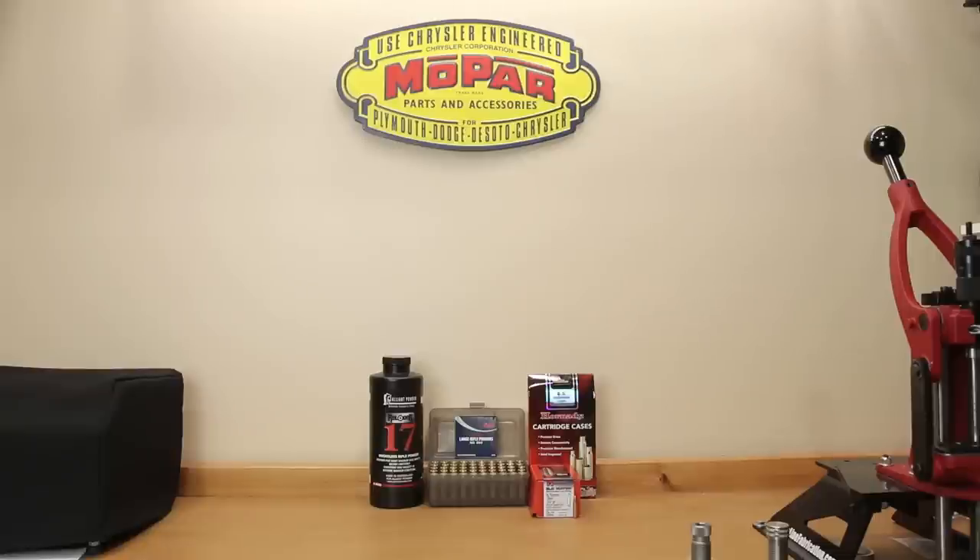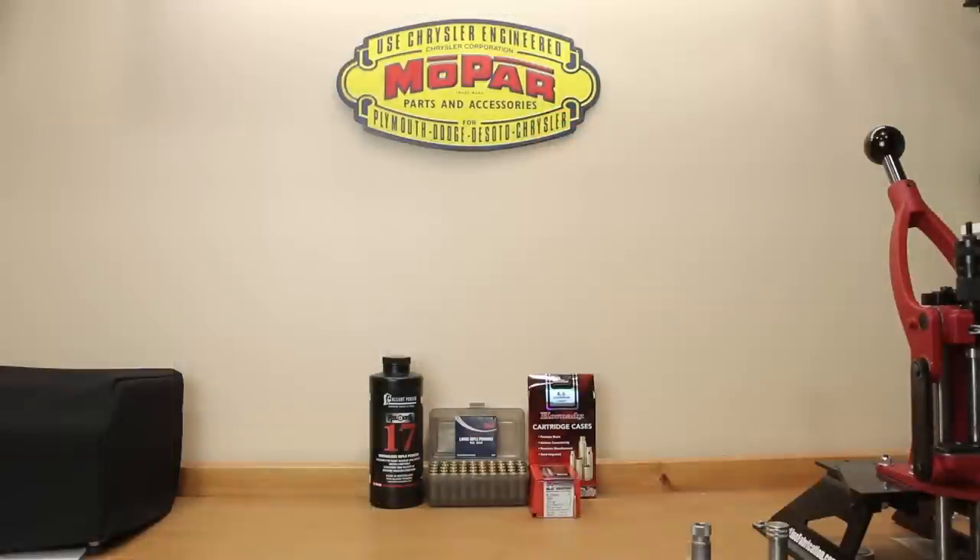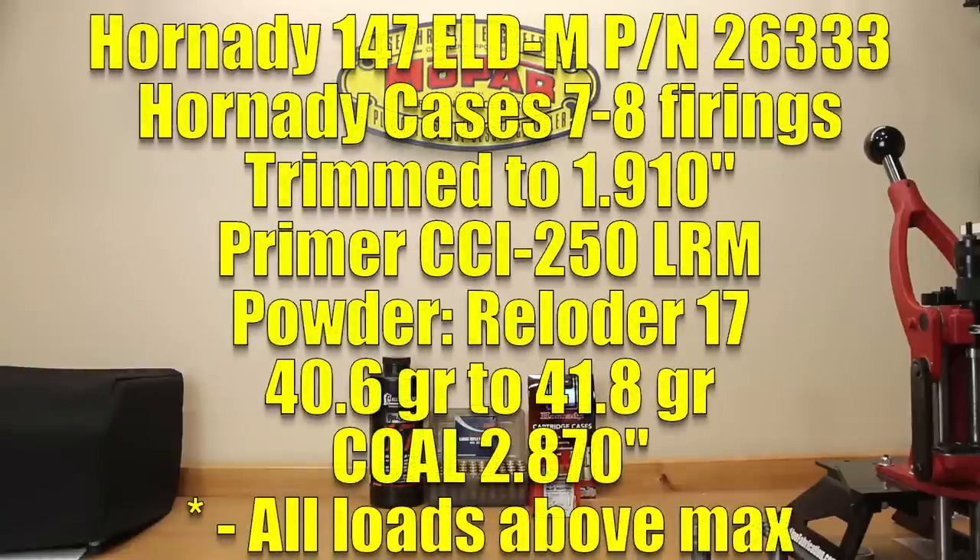Next, we used CCI-250 large rifle magnum primers — that's what I've been using so that's what I continued for this test. In today's testing we're going to test five different charge weights, all over Hornady's max stated charge. Please don't just run out and duplicate this — I have experience with this powder and projectile at similar charge weights. The five charge weights go from 40.6 grains all the way through 41.8 grains of Reloader 17.